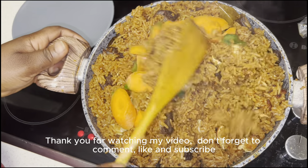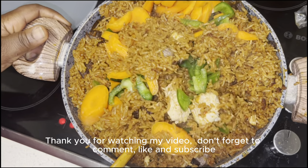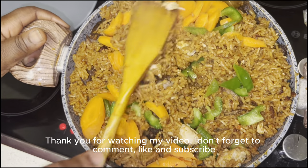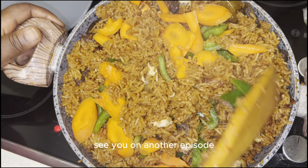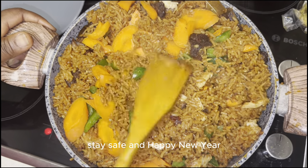Thank you for watching my video. Don't forget to comment, like, and subscribe. See you on another episode — stay safe and happy new year!